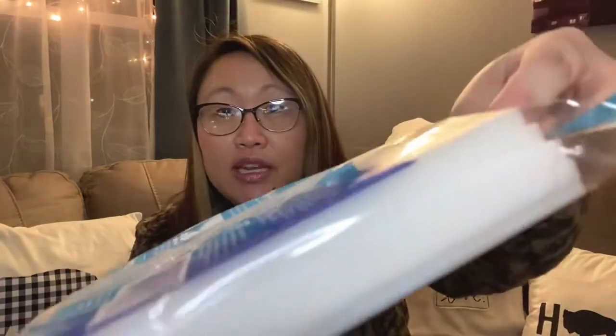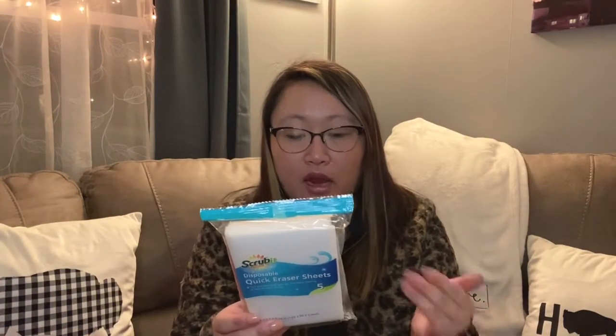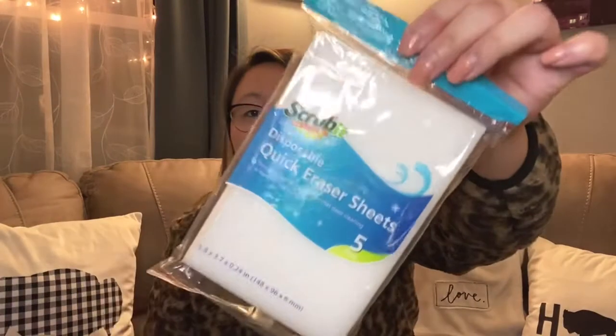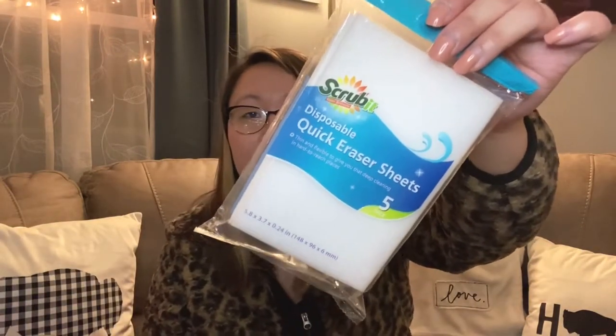A few other new things I saw: this quick eraser sheet, which is awesome. It's like the magic eraser but it's the Scrub It brand, and it comes in sheets. Same concept as Mr. Clean's Magic Eraser — you just wet these sheets and wipe off ink, crayon, and things like that. It's a really cool find at Dollar Tree for just one dollar.